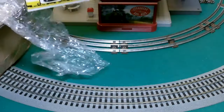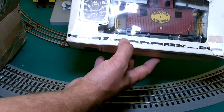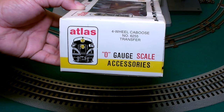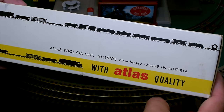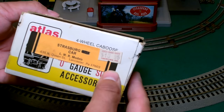I'll go ahead and link in the video. Here we have our Atlas Strasburg Railroad number 10 Barber Caboose in box. On the side, number 62-55 Oak Gate Scale Series. Made in Austria. Wow, that's pretty cool.